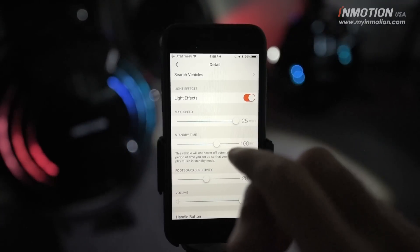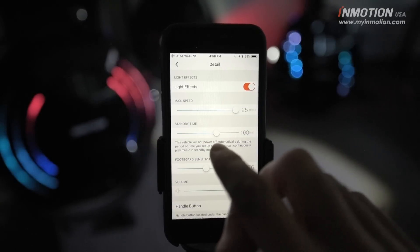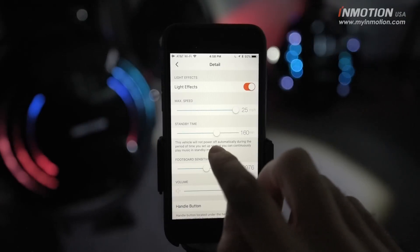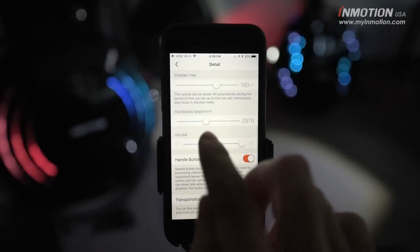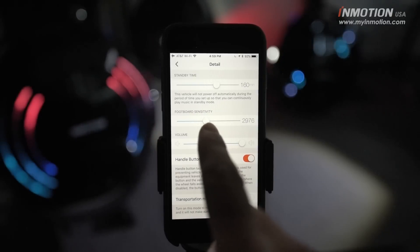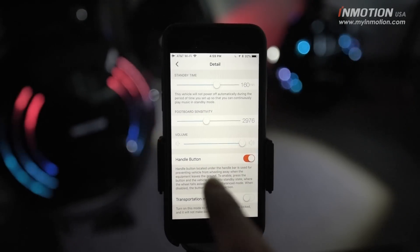After six miles, you're able to move the slider up and get the full maximum speed. The standby time is the amount of time that will pass before it automatically powers itself off so you don't waste your battery. This is another cool V10 and V10F exclusive feature — it will not work for V8, Glide 3, or lower.